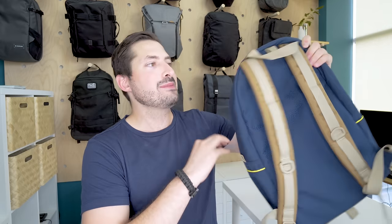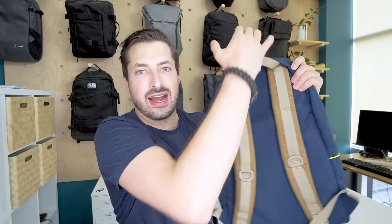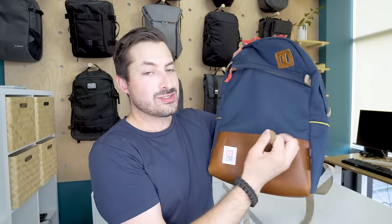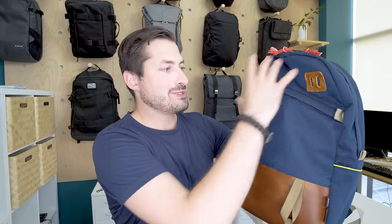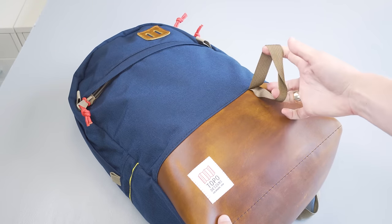And lastly, there's a nylon loop at the bottom. We're not exactly sure what this is for — it's about the same size as the loop at the top, which you can use to hang the pack on a branch or a hook inside your house, apartment, or Airbnb. If you know what that bottom loop is for, let us know in the comments. We asked Topo about two or three other things with this pack and they were super patient in answering all of our questions, so we decided not to email them yet again about this one.